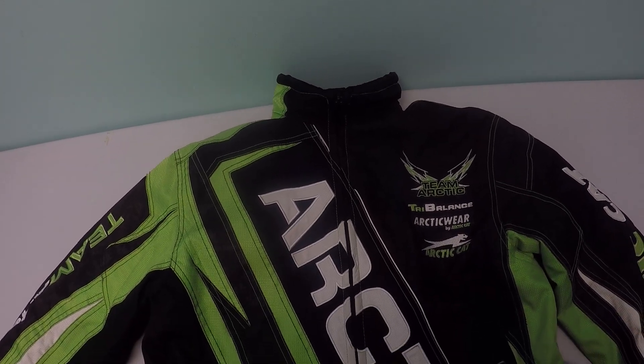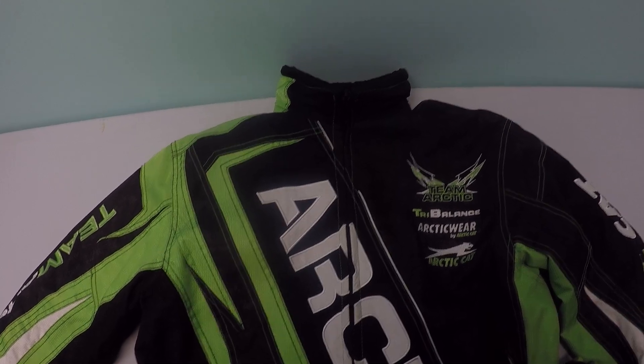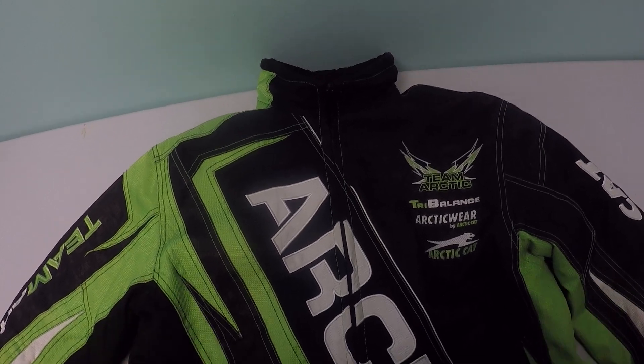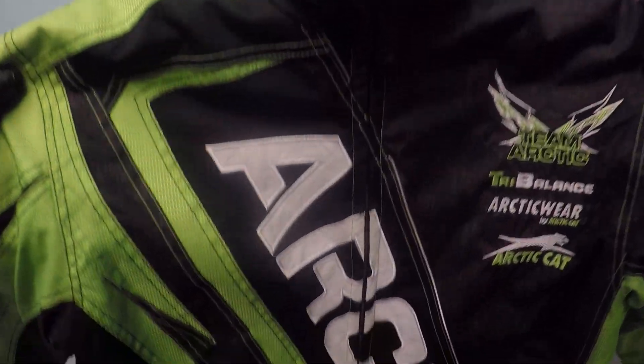This is the OctaCat winter jacket. This jacket is super warm — I can't say enough about it. I have owned this jacket for about five years and it's held up remarkably. Here's a look at the jacket.